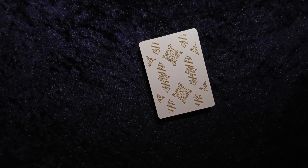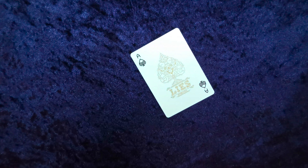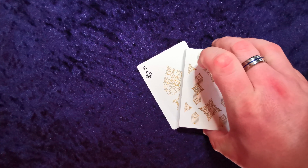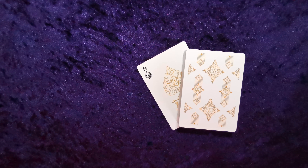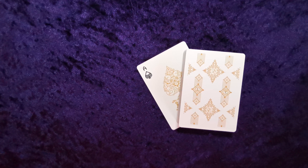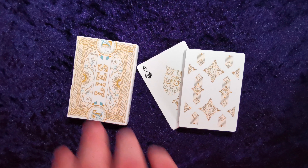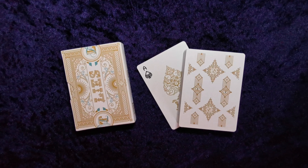At risk of dragging this out, I think I'm going to split this into two reviews — today we'll look at the Lies deck and next time we'll look at the Truth, because this is just a really nice deck. I don't want to do a montage skipping through any of it. I'm really impressed — I really like these. Well done Murphy's Magic!